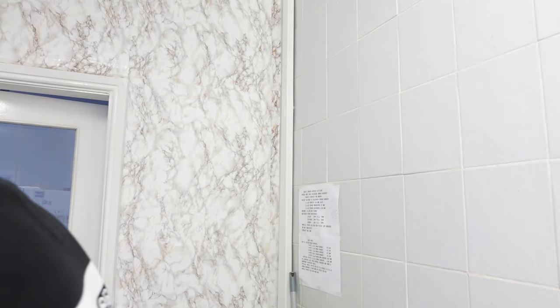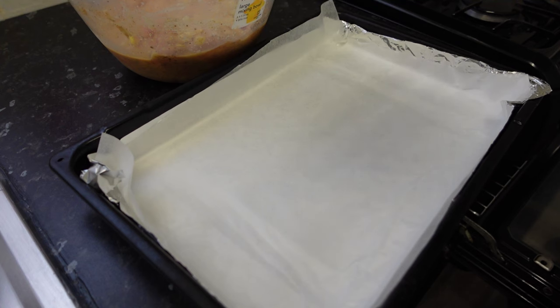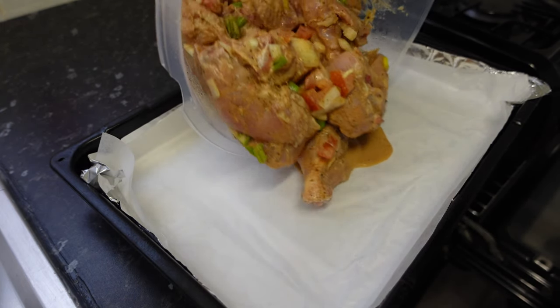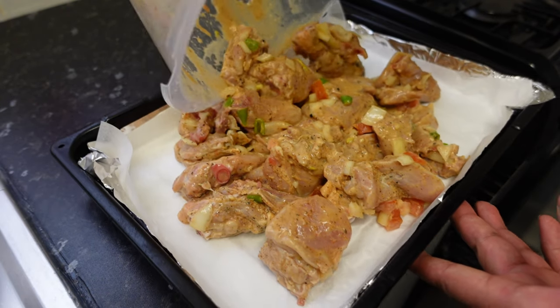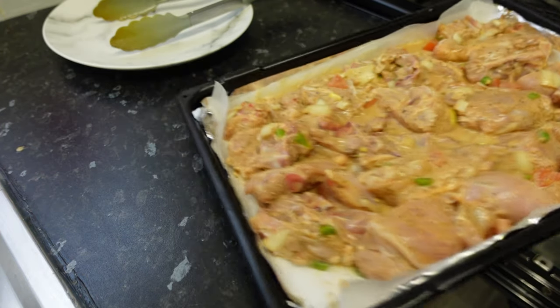This is going to go into the fridge for a few hours so the chicken absorbs and sucks in all the juices, and then I'm going to be cooking it under the grill. Welcome back guys — it's been a few hours, chicken's marinated. I've made the tray ready with foil underneath and grease paper on top, and I'm adding the chicken straight to the tray with all the juices.